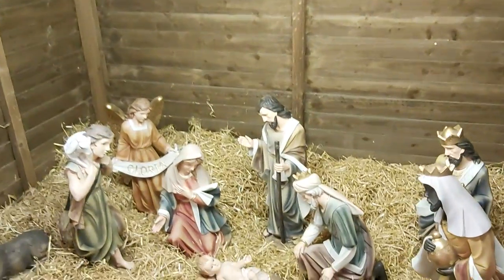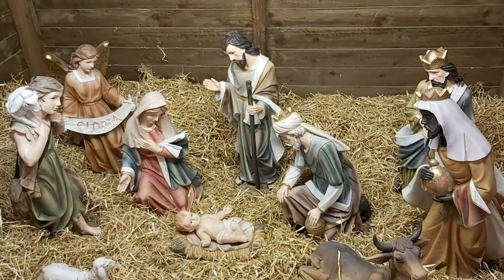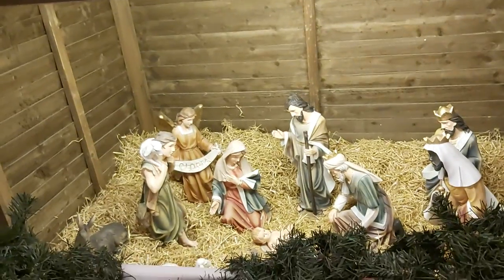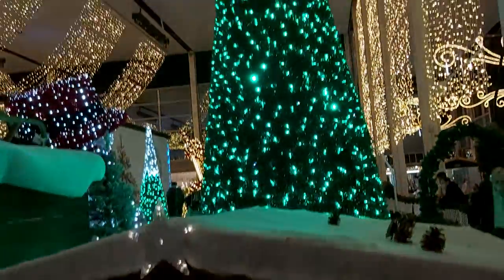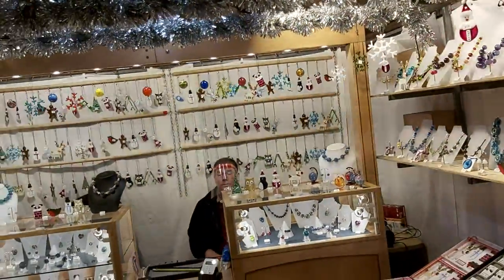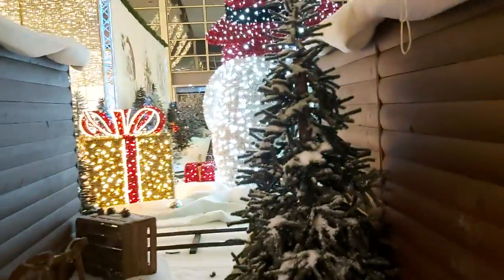Look at this! How beautiful! I didn't even notice it immediately. What a beautiful! It's in such a house. The trees are like this. This tree is beautiful. It's beautiful.